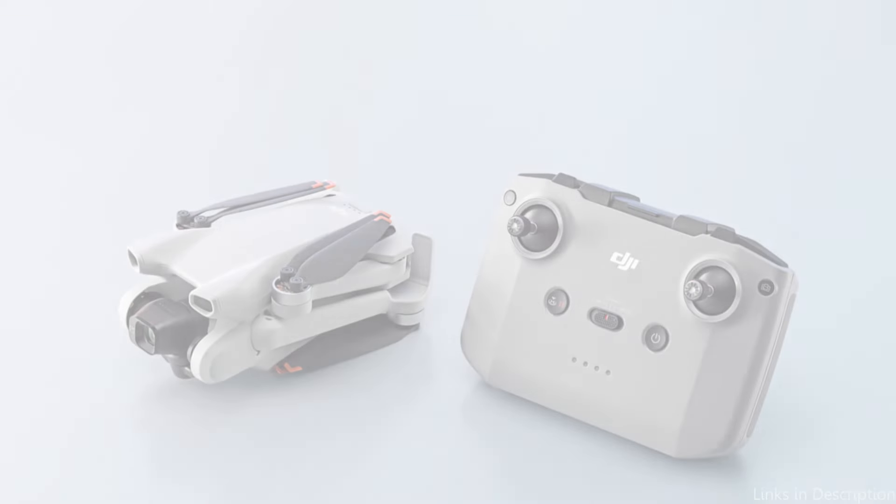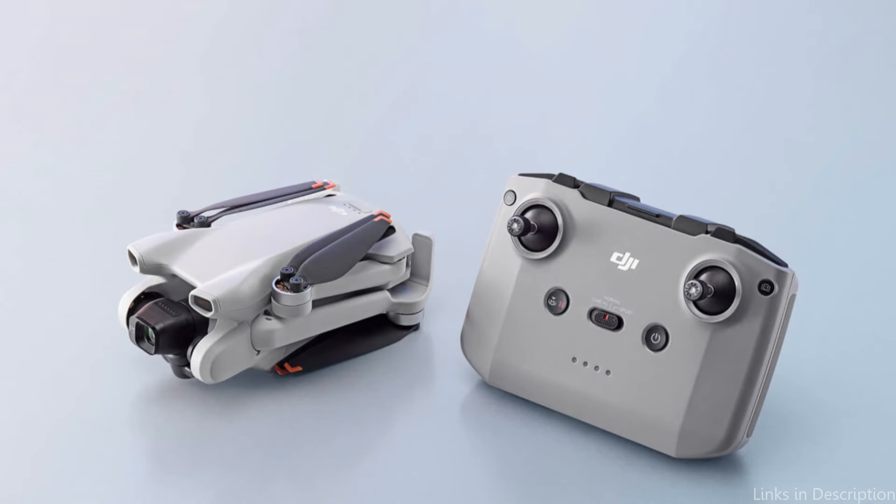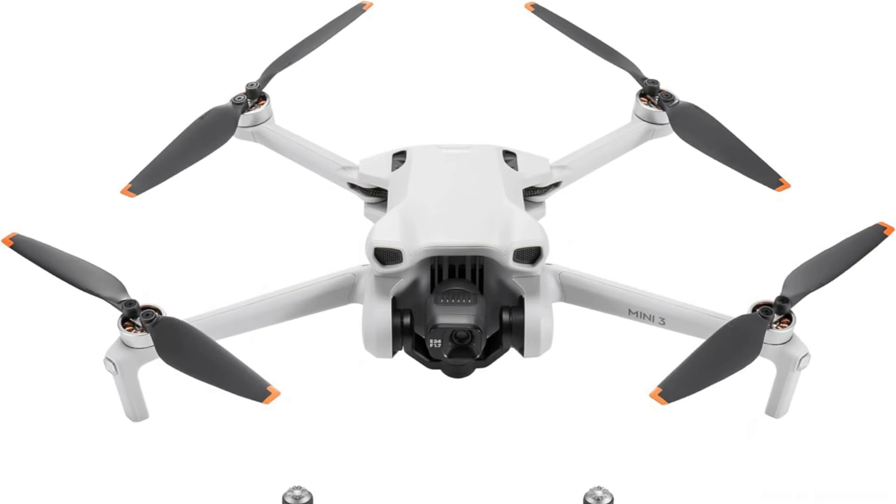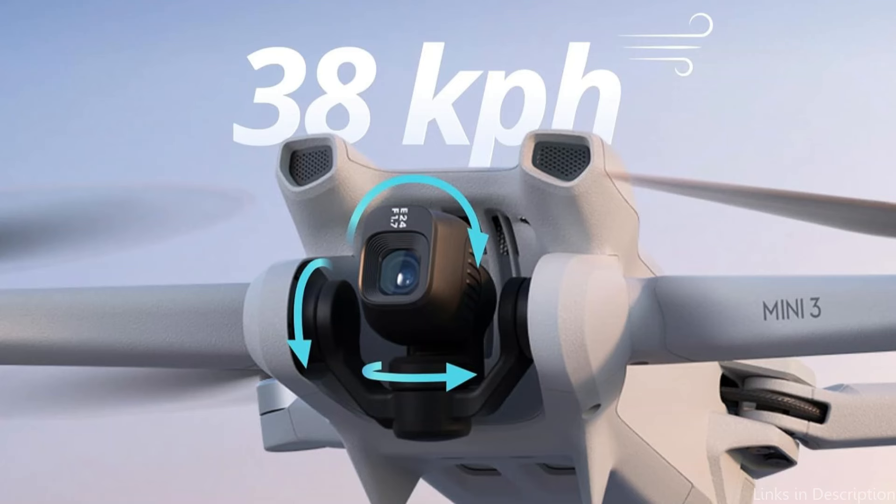The Mini 3's 3-axis mechanical gimbal and level 5 wind resistance allow it to produce dependably smooth 4K images. Up to 4,000 meters can be reached thanks to the increased power provided by brushless motors.